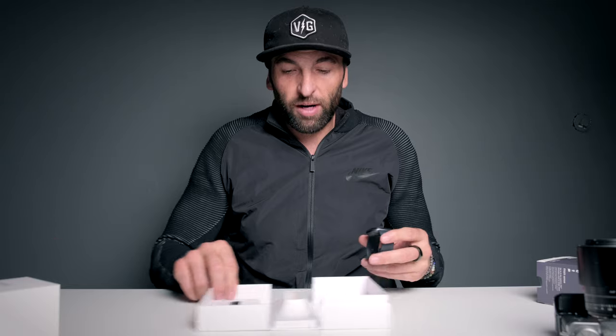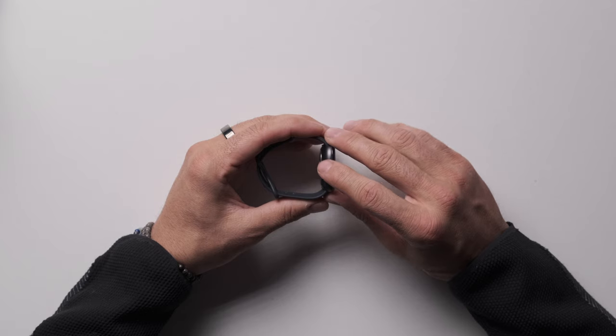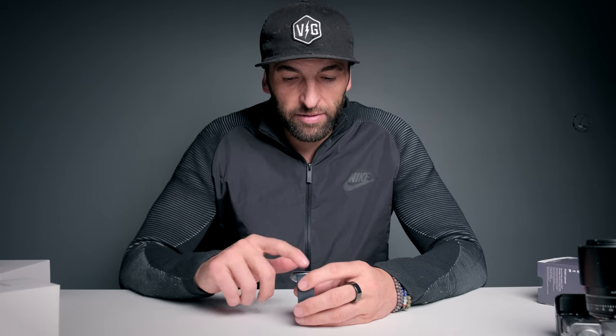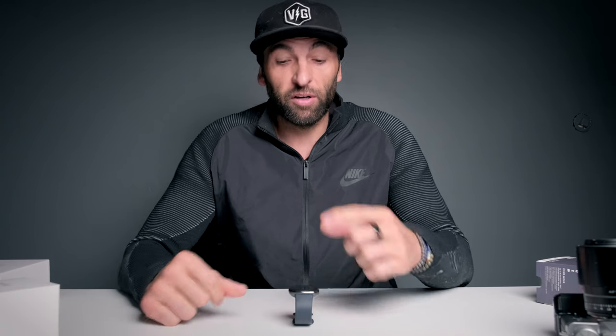Let's take a look at the watch first. It has a haptic touch button right here — this isn't a physical button, it's haptic touch, and it takes some getting used to. You can long press it or double press it for a couple of things; it's kind of like your home button. I prefer a physical button in this case. This watch face is a little different from what yours will come with — I downloaded this one. It measures blood oxygen saturation, just like a pulse oximeter.